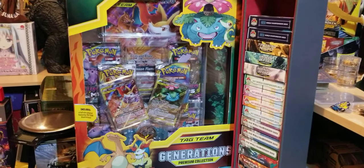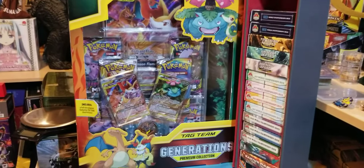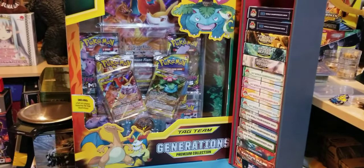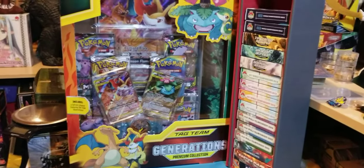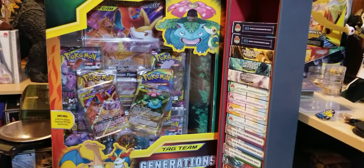Hey guys, welcome back to the Collector's Domain. I'm Joseph, bringing you another Pokemon TCG unboxing review. Today we're going to be taking a look at the Tag Team Generations Premium Collection Box.